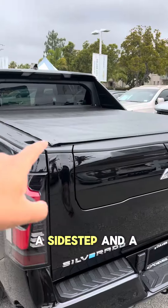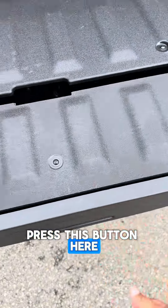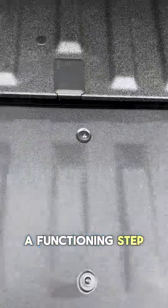This one comes with a side step and a bed cover. Pop the tailgate, press this button here, unfold this, and you have a functioning step.